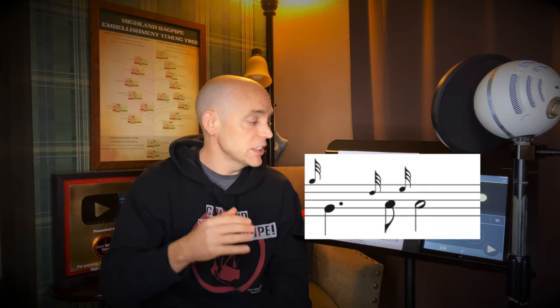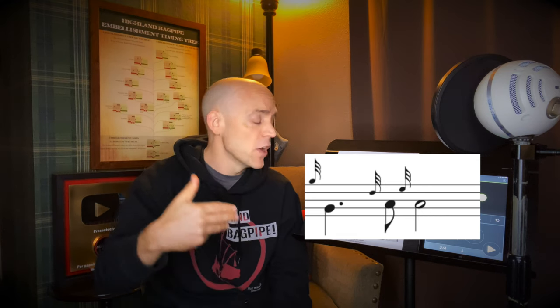Do it as many times as you need to get those grace notes accurate, clean, and on the correct beat. For the second measure, we're going to do again a G grace note to a Low-G, but this time hold it for a beat and a half, then make it up to the A with a D grace note, before separating that A with an E grace note on beat three and holding that across beats three and four.